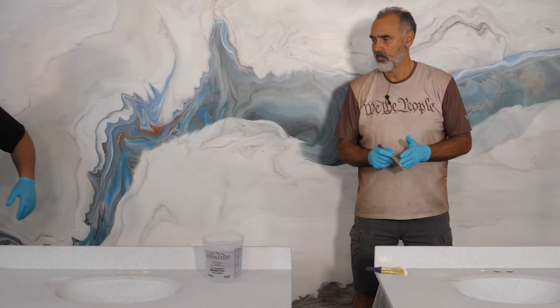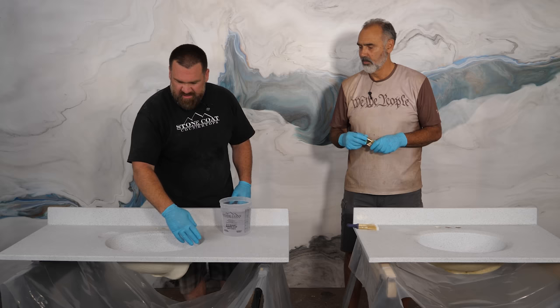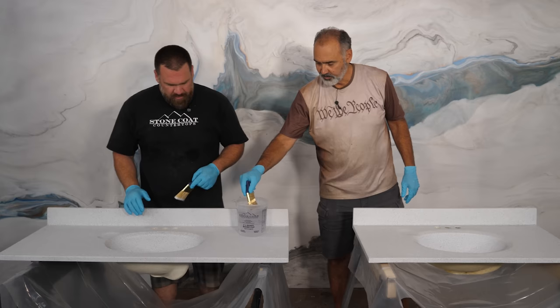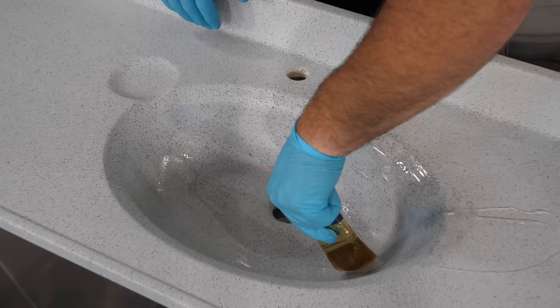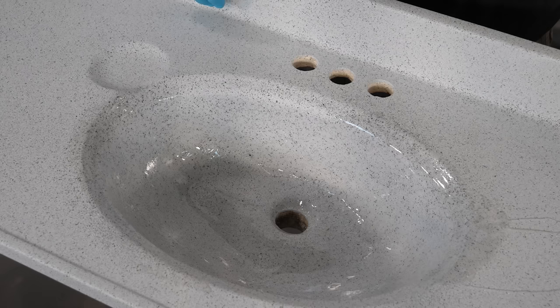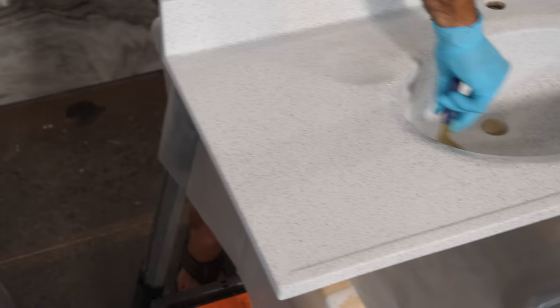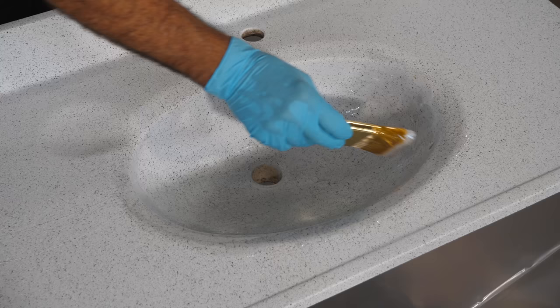Let's first hit our sinks. I just kind of brush the epoxy because some of it will begin to self-level down. Then we'll brush the backsplash smooth. It's like clear, cool paint is all we're doing here. Even coating — a lot of it's going to self-level. It's okay if the epoxy gets in your drain. What I do afterwards is I'll grind all the epoxy drips out of the bottom of the drain and you're good to go. It's okay if a little gets in your drain overflow hole.